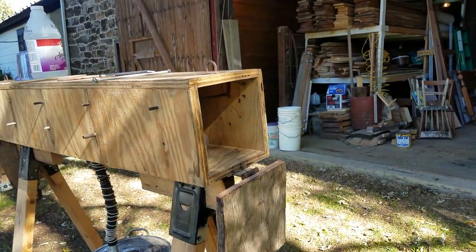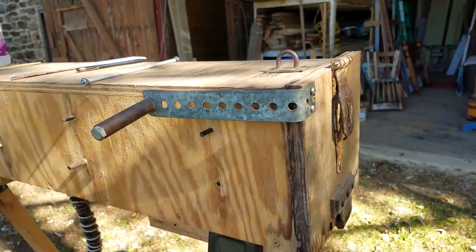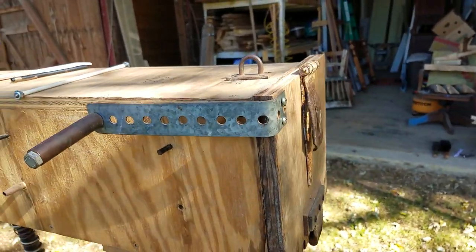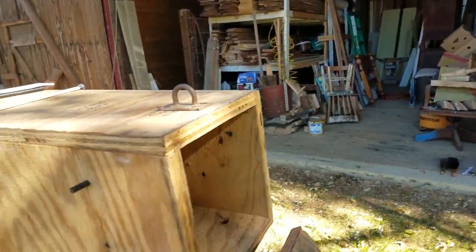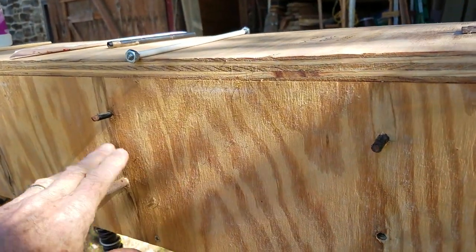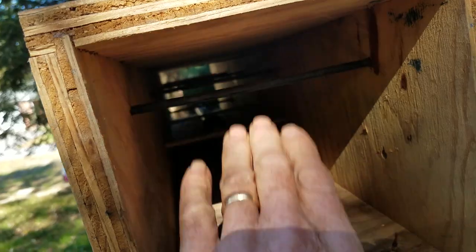The doors are simply hinged with an offset handle. The weight of the handle itself holds the door closed, but I can also latch it if I need to. My box has a double level of rails so I can hold two layers of parts in here — an upper and a lower.